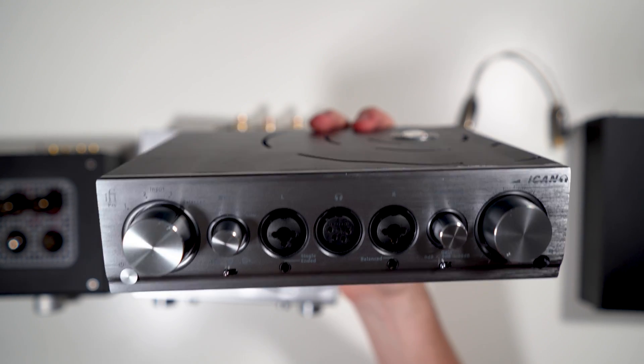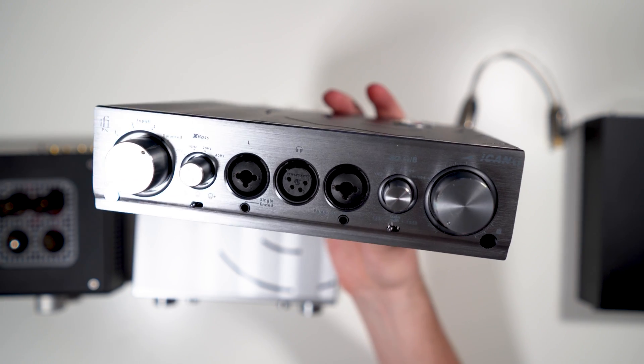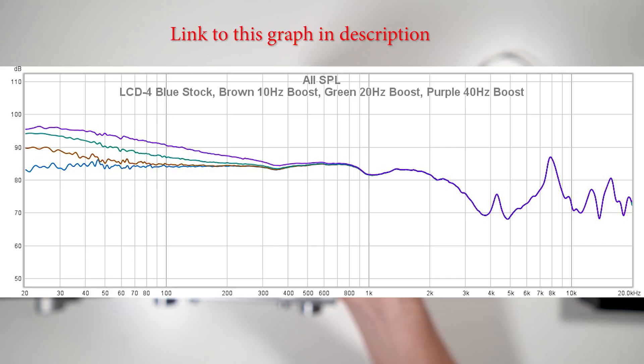It's a fully analog bass boost — I'll put up a measurement graph of a headphone in all four positions so you can see the bass boost effect, probably on a planar headphone.